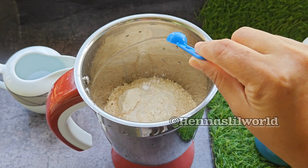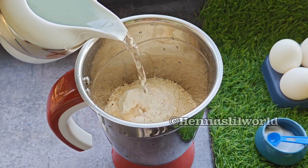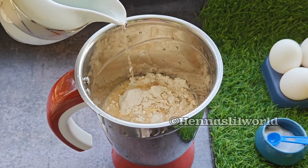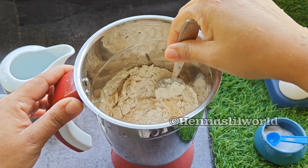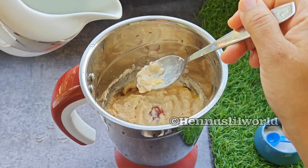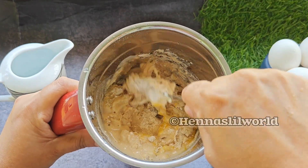Now, we will need to create a kit. When we add the batter to the plate, we will add a spoon to the plate. Then add the batter to the plate.